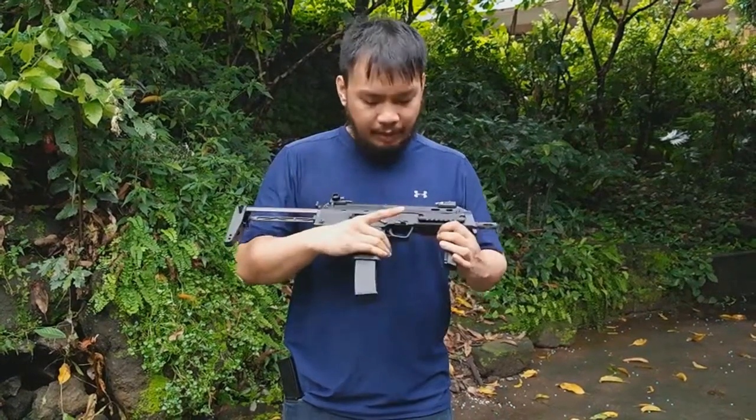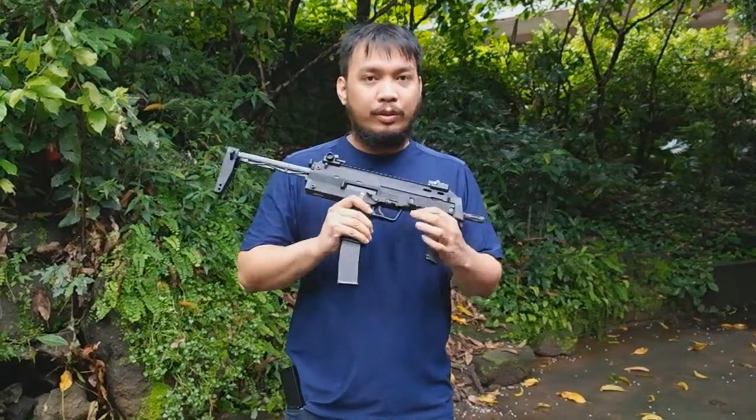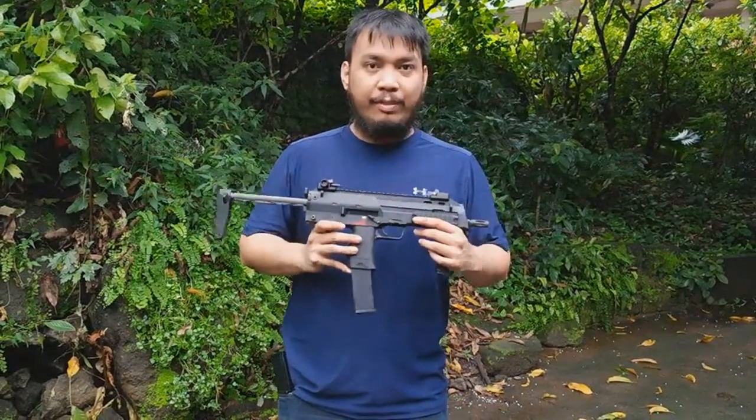Hi YouTube, my name is Caliber20. Today we're going to be taking a look at a fairly unique MP7. This is the New Wave Small Rise MP7, also known as the WE MP7. This gun is not advertised by WE as them making it, but it is actually made by WE.